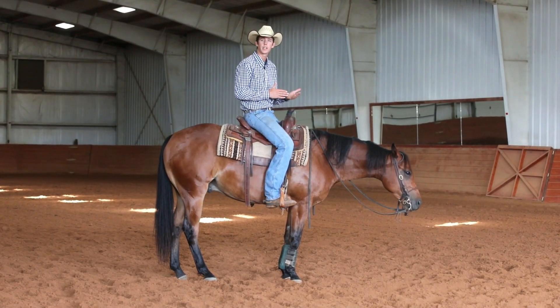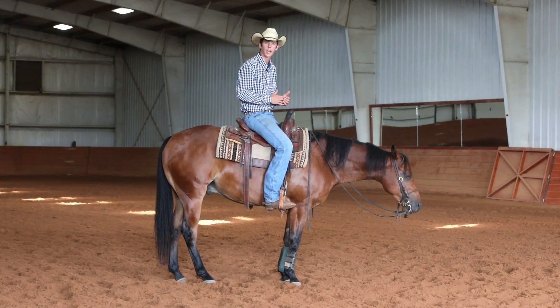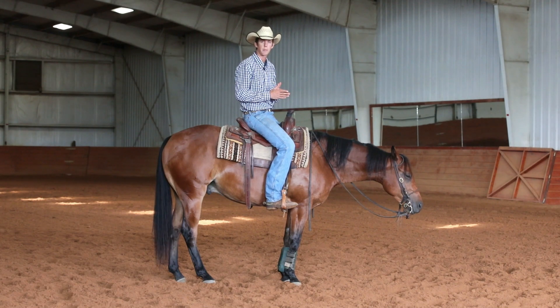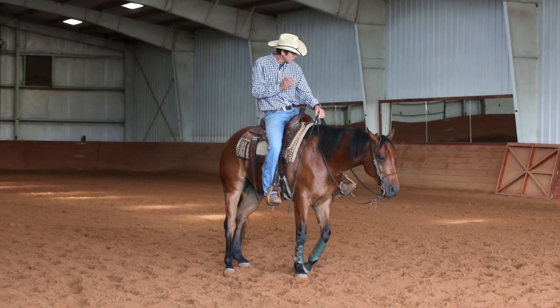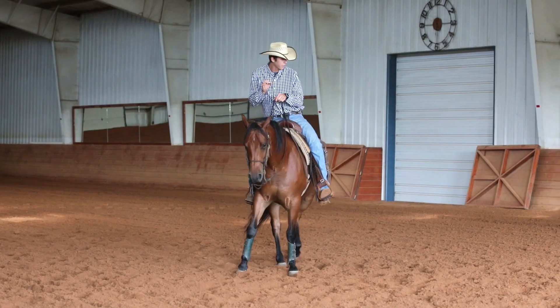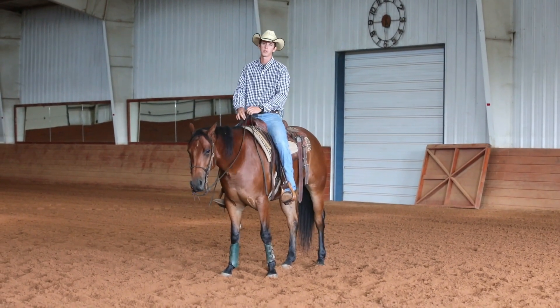I want him thinking the last thing I do every time is go ahead and reach a little stronger with my hip. That's going to help your side pass dramatically, because again the number one problem on side passes is a lag in the hindquarters. If you can get the hindquarters to step up first, then side pass, and then stop or end with a strong side pass or strong hip yield, that's going to really help your side pass.